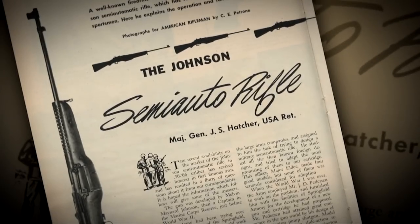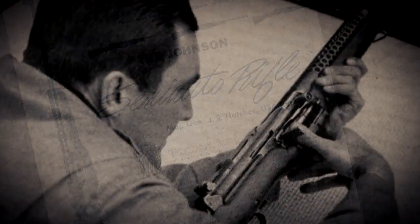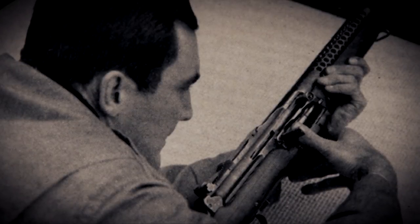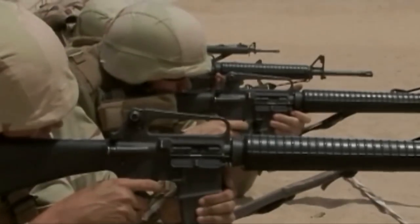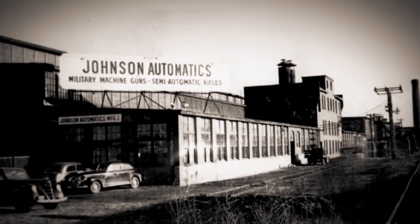In this very interesting way, with Melvin Maynard Johnson's designs during the Second World War, we begin a lineage that starts there and continues all the way through the warfare of Vietnam, pushing on to warfare in Iraq and Afghanistan in the 21st century. But Melvin Maynard Johnson Jr. did not stop there — he continued to design other automatic weapons.